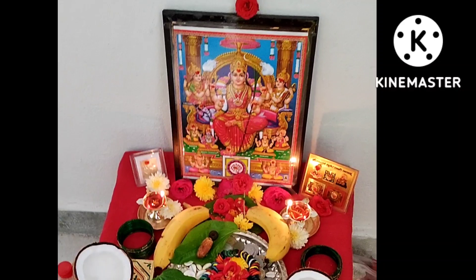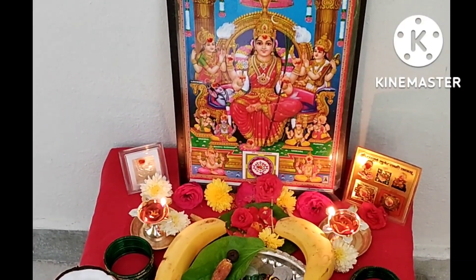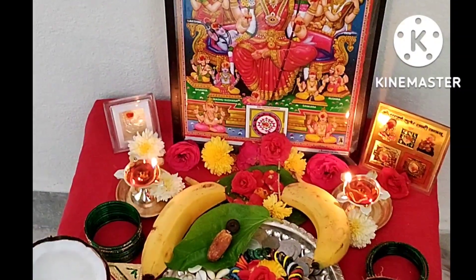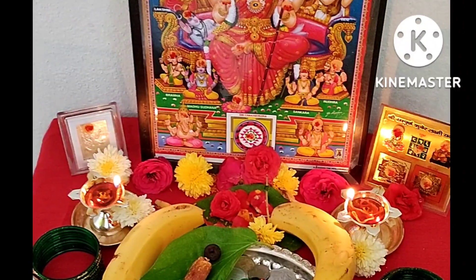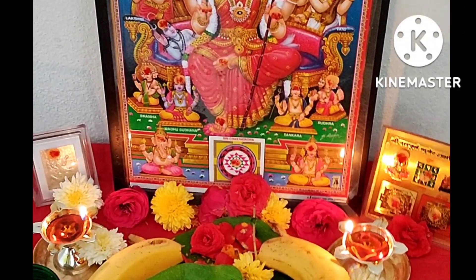I am doing a fast for this day. My timing is 12 to 4. The fasting is 12 to 4. I am doing a fast for this day.